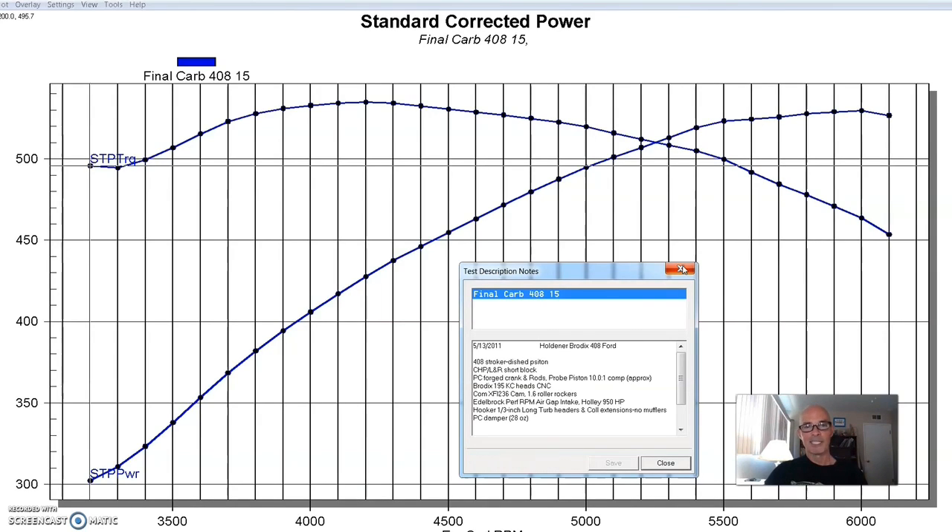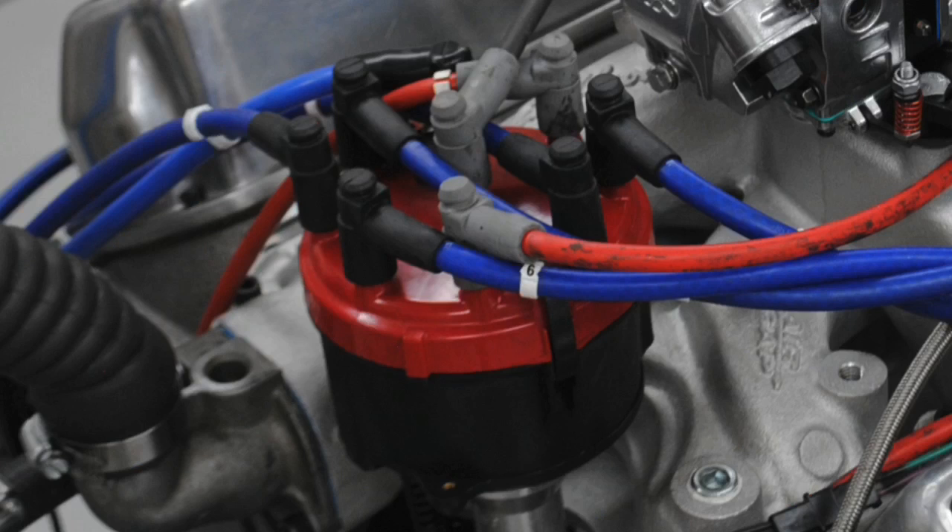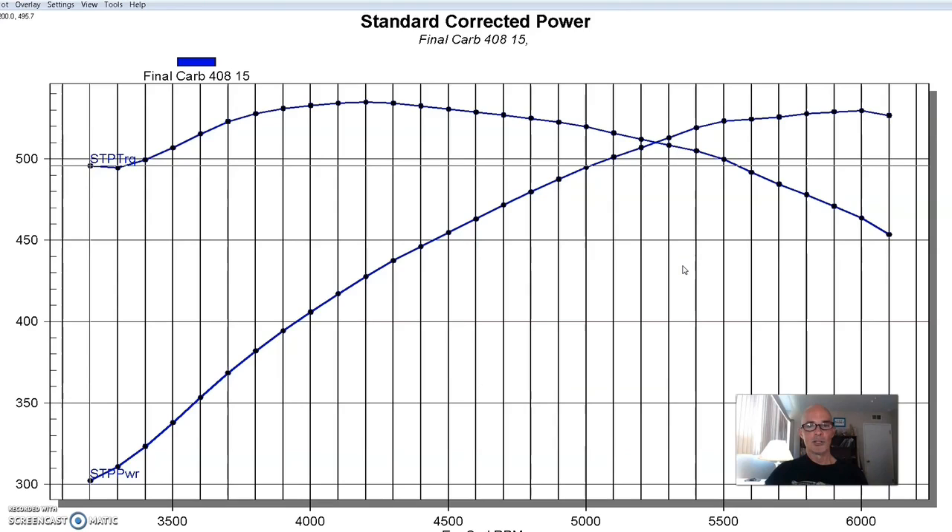In all honesty, the RPM Air Gap is probably a little undersized for a big-inch 351, but that was our starting manifold. We also ran it with the Holley 950 Ultra XP carburetor, 1¾-inch headers, and an MSD distributor — it was a good stroker combination.